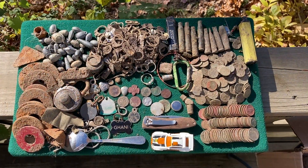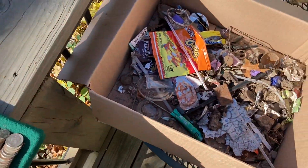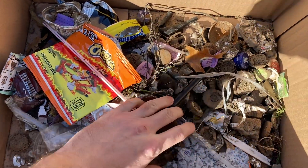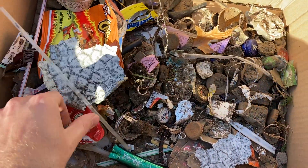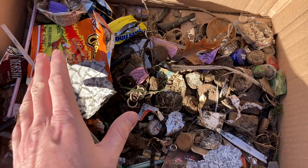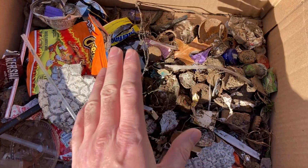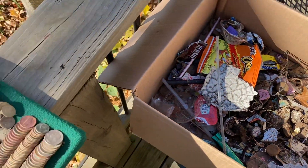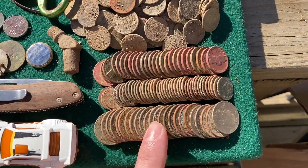After four days of hunting this week, I'm back at the house and I've cleaned up all my finds. Let's take a few moments to go over everything. We managed to fill the board pretty well. There's a lot of trash this week — lots of bottle caps, pull tabs, and can slaw. We actually picked up a lot more trash on the ground than what's shown here. If you're going to go out and metal detect, take as much trash with you as you can — it protects the hobby. We found about eleven and a half dollars in change this week.